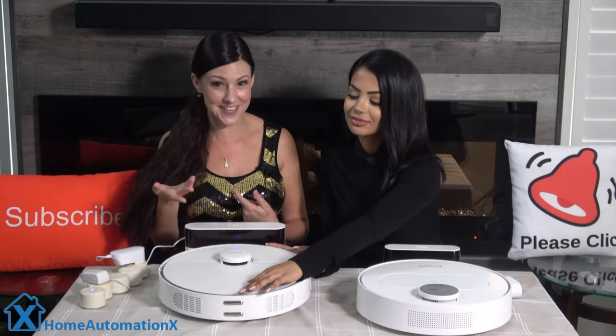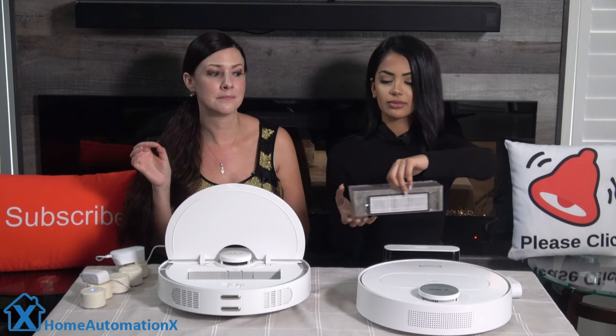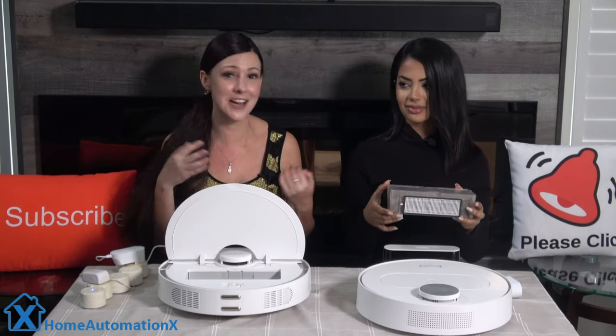You can lift the cover, as Anika is showing, and remove the dustbin — the bin capacity is 580ml. When the bin is removed, the robot lets you know in real time.